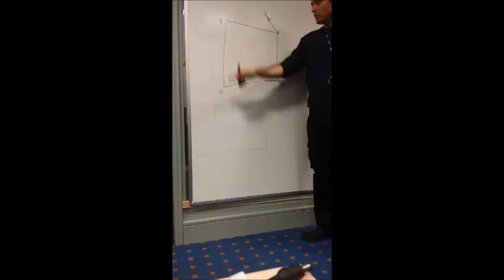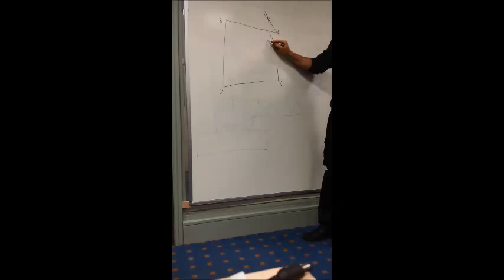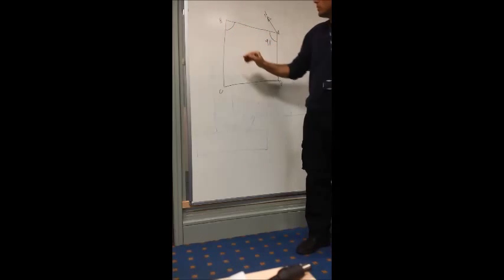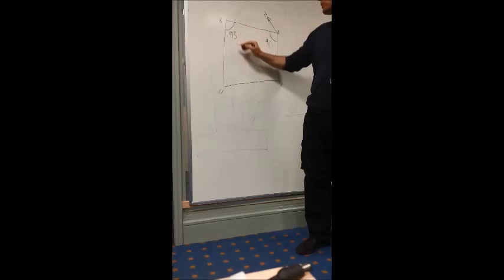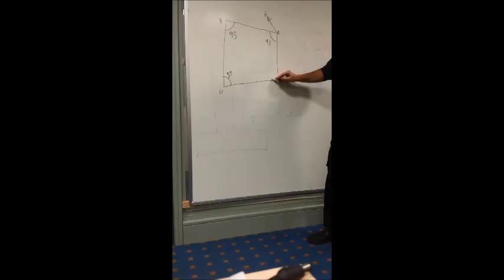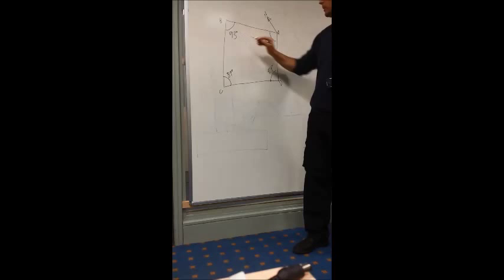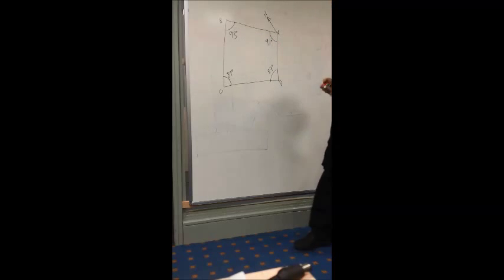This is just a recap on bearings. We've got A, B, C and D. We're just going to put some internal angles in first. So we'll say that's 91 degrees, that one's 93 degrees, that one's 89 degrees, and that one's 87 degrees. They'd usually be minutes and seconds and all that kind of stuff, but this is just a principle.